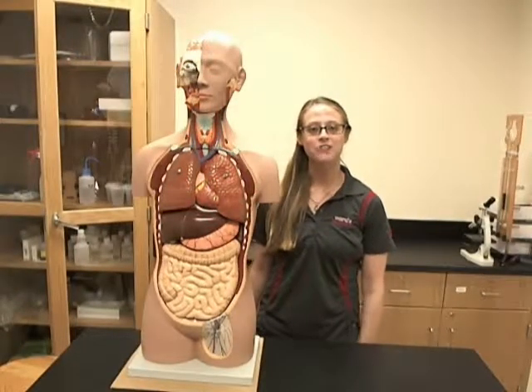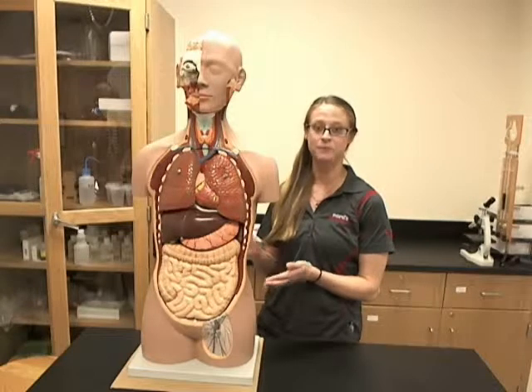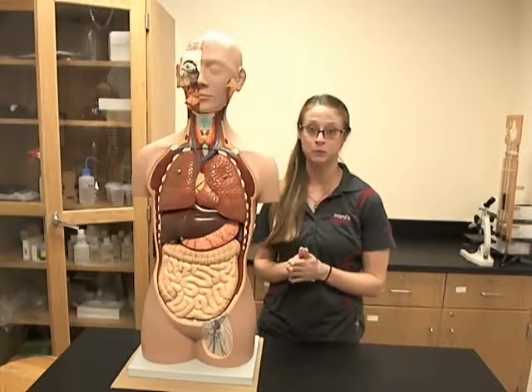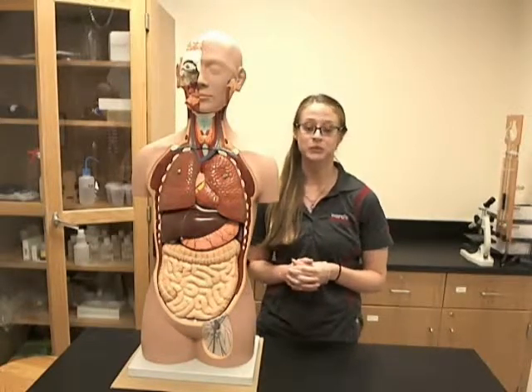Hi, I'm Teresa from Ward Science, here with one of the torso models that we provide. This one is the Alte Sexless Open Back Torso Model, Ward's Item 813322.